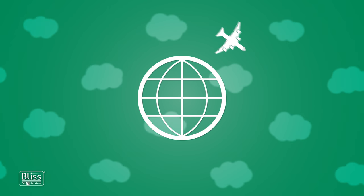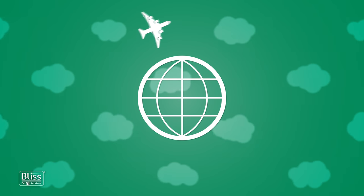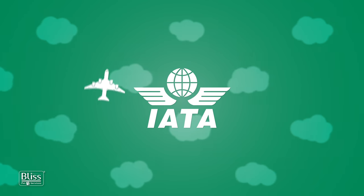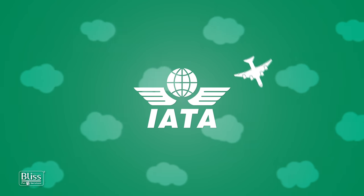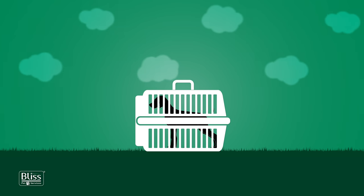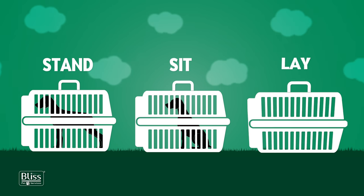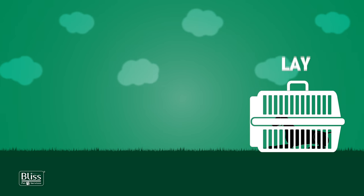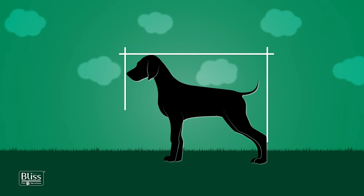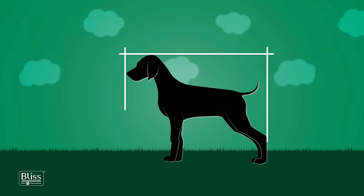When making arrangements to transport your pet, one of the key elements in assuring him a comfortable journey is choosing the travel crate. The International Air Transport Association has set a number of rules to determine the most suitable crate for each pet. The dimensions of the crate should allow your pet to stand, sit, and lay comfortably. To ensure this, your pet's measurements need to be taken properly. This video is a step-by-step guide for taking those measurements correctly.